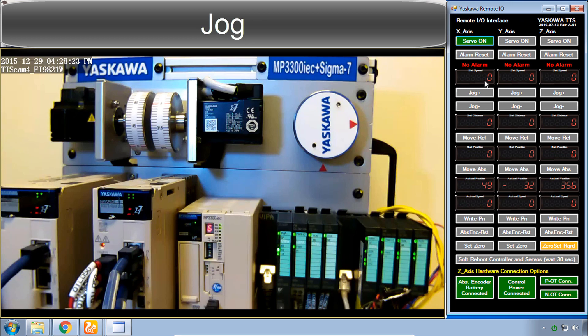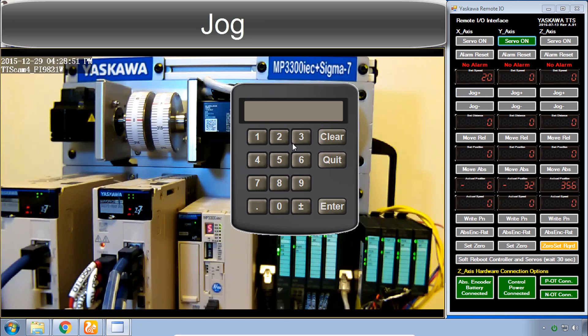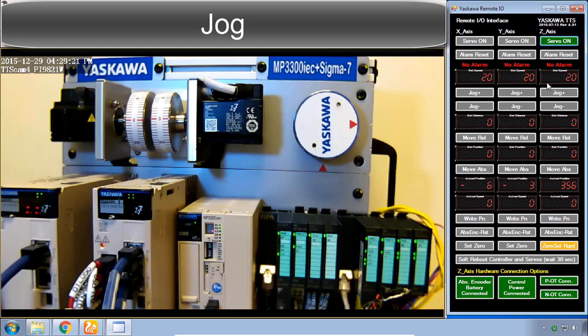I'll start with the X-axis: turn the servo on, then enter a jog speed — 20 might be good — and click Jog. Sometimes you have to wait to see which direction is appropriate. I'll jog until I see zero up here; it's pretty much arbitrary for this demo. Then I'll go over to the Y-axis, set the speed to 20 again, and jog a little more. Now we'll go to the Z-axis: turn the servo on, set the speed, and jog.